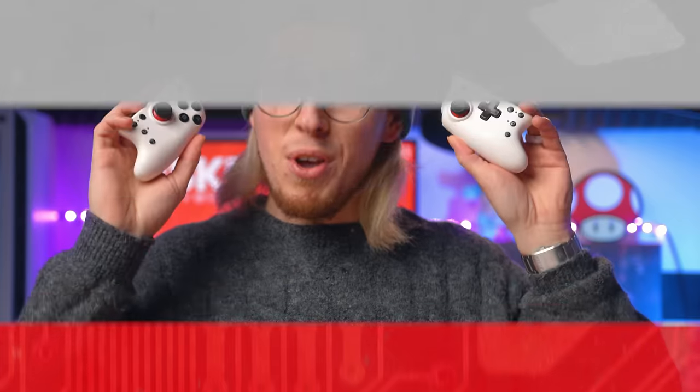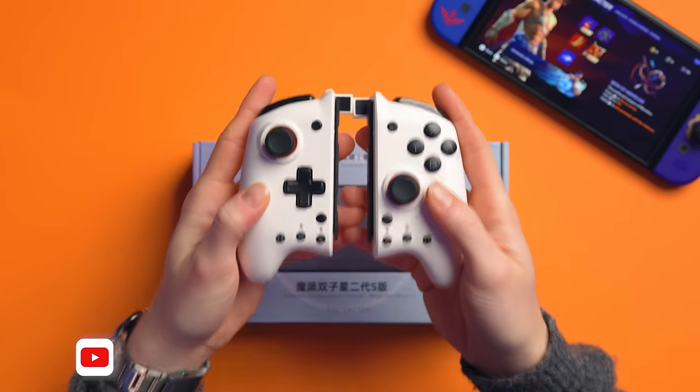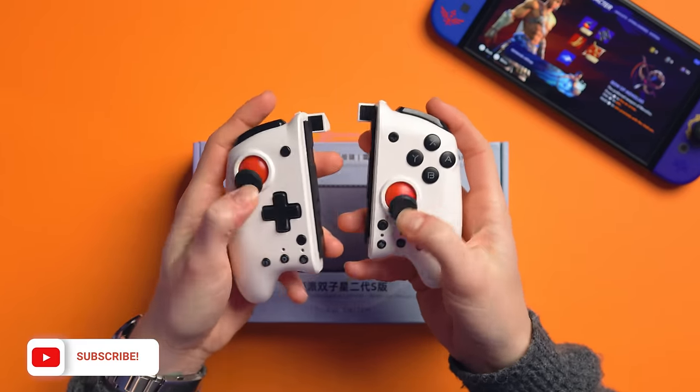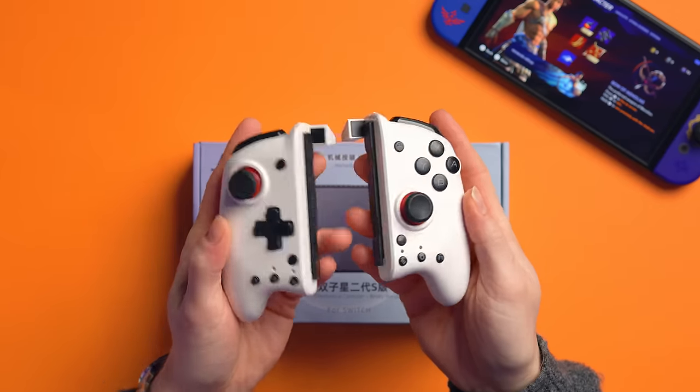I can't wait to show you these! Some of you may remember the Mobipad M6 Gemini. I reviewed these on the channel quite a while ago now and I absolutely loved them. These were out back in the day before there were other options with more features, basically.